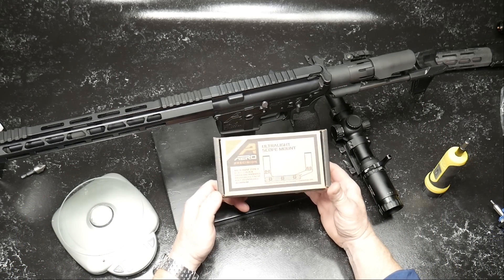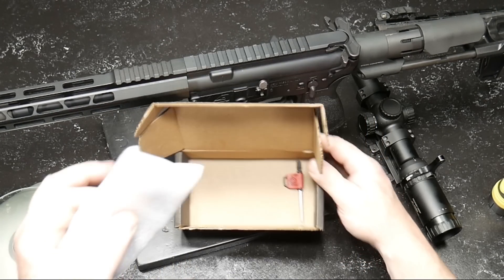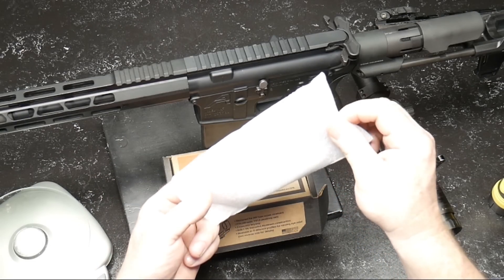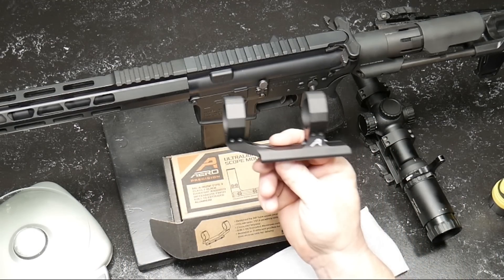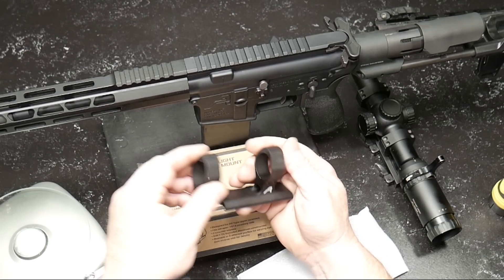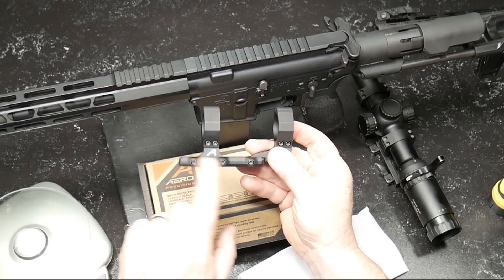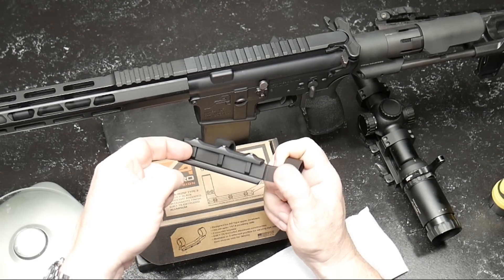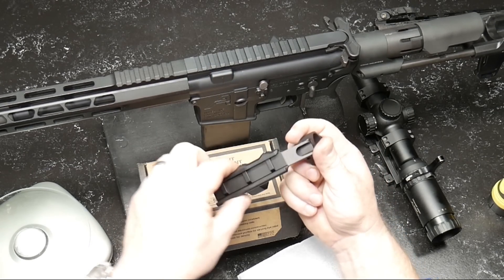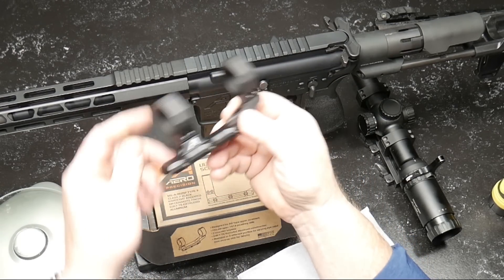I wanted to show you the Aero Precision Ultralight Scope Mount — this specific one is their extended version. If you have a need for buying one of these, I've got the link down below to my Amazon store. I've had a lot of luck with these. It's made of 6061 extruded aluminum. There are two screws on the front and rear, and you've got three cross-bolt sections. The studs are pretty close to the spacing on your Picatinny rail, which eliminates a lot of movement.